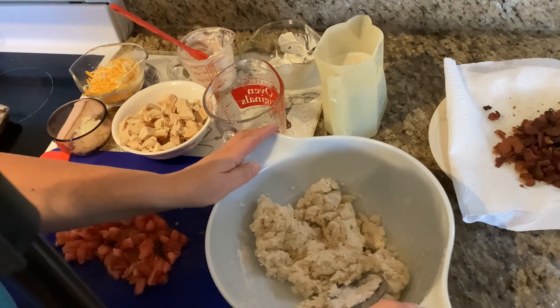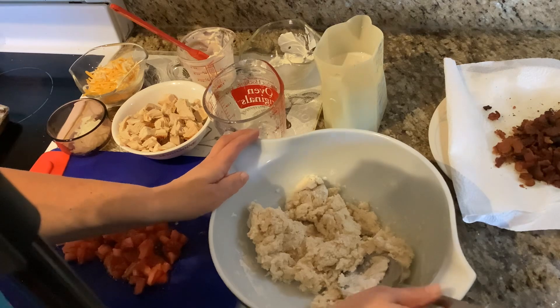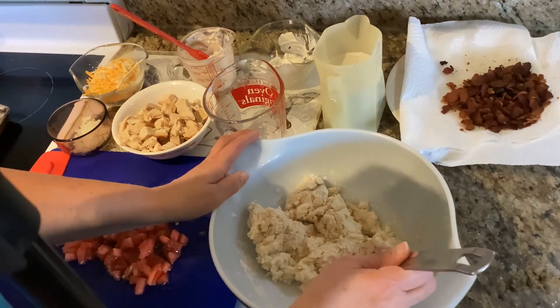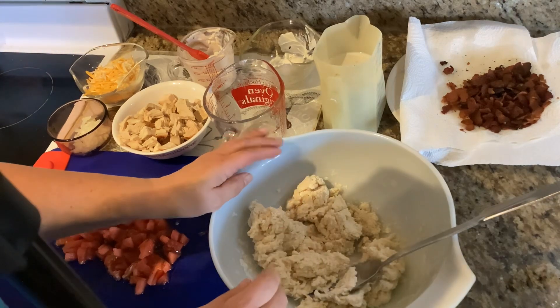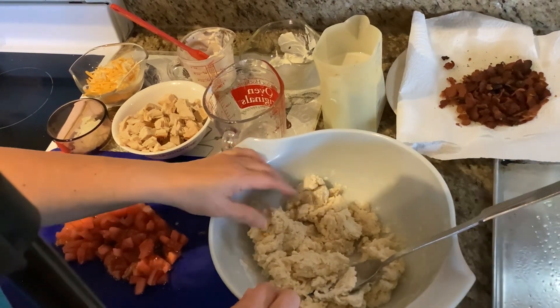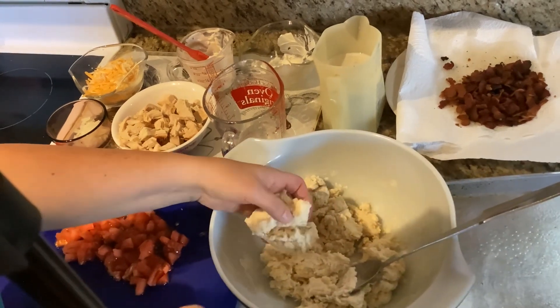Then you're going to take that dough and you are going to roll it or pat it out onto your cookie sheet and you're going to form a 12 by 8 rectangle.